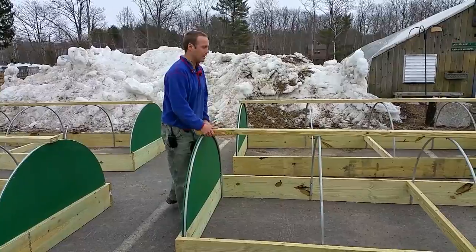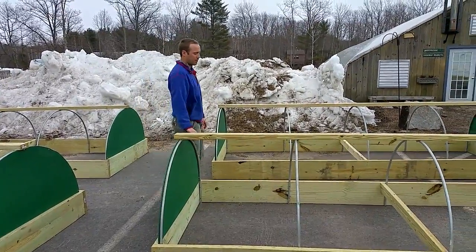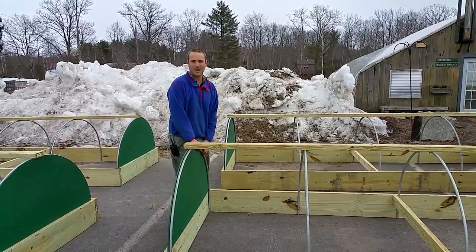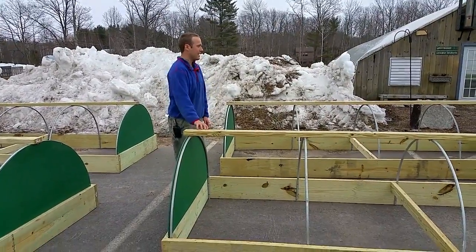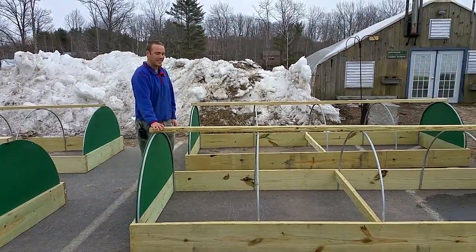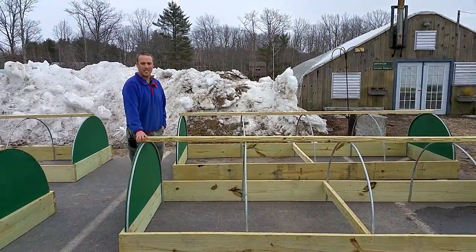If you can get them someplace where they're a little protected from the weather for a while, and then move them out into the field, they'll have a better chance of survival. These will be positioned in our yard and covered in plastic to give a little shelter to some of those early season crops.